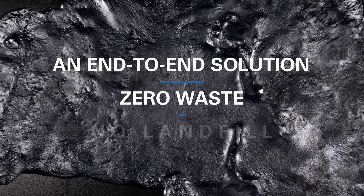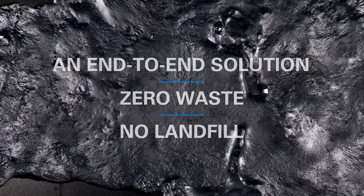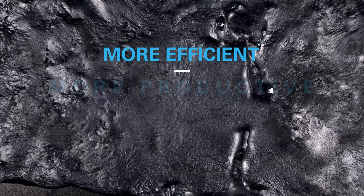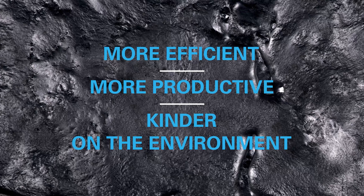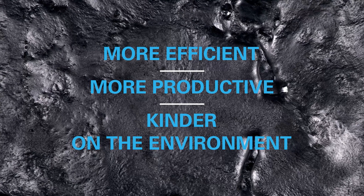with zero waste and no landfill, are making the cast house more efficient, more productive and kinder on the environment. Some people think it's alchemy. We see it as simply advanced thinking.